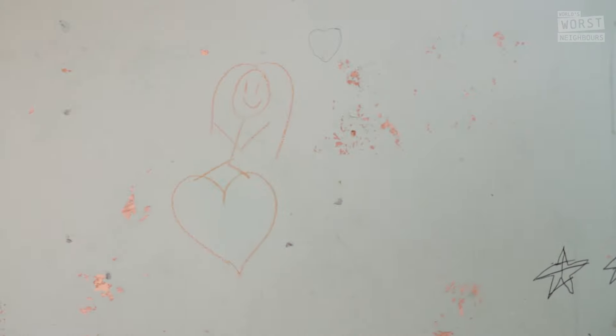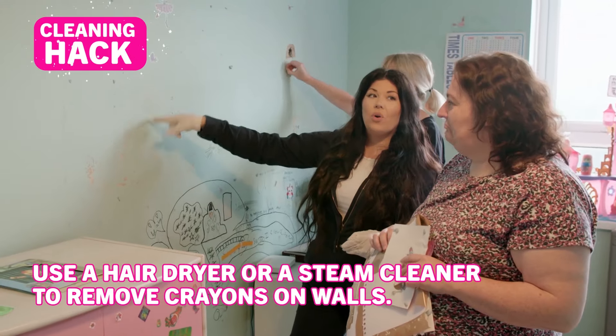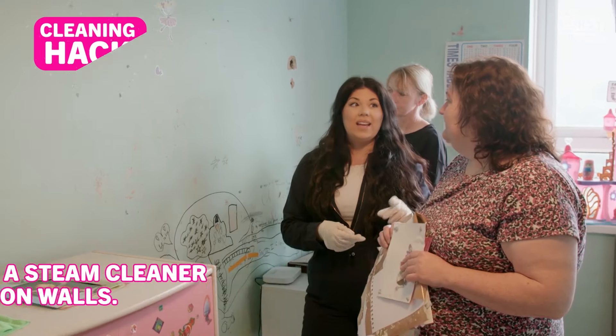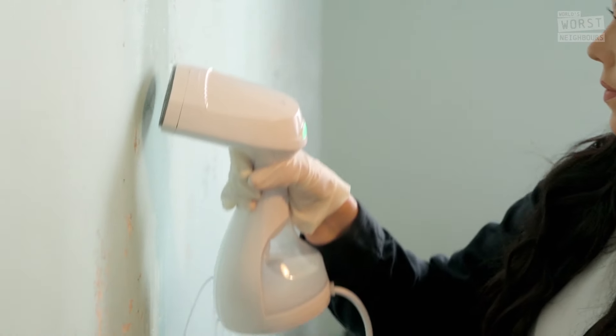We're uncovering some master artwork — is that crayon? Yeah, I think so. You can actually use a hair dryer on crayon on the wall and then wipe it with a microfibre cloth, or you can go ahead and use a steam cleaner. As the crayon wax melts in the heat, Hayley's waxing lyrical with her steamer. Look at this, Debbie — look how the steam's just melting it off.